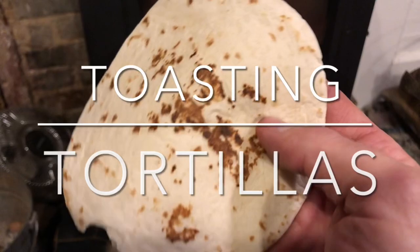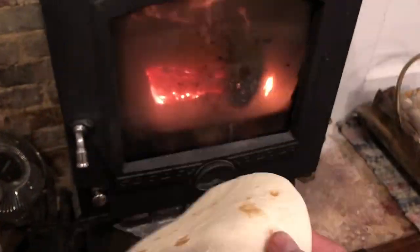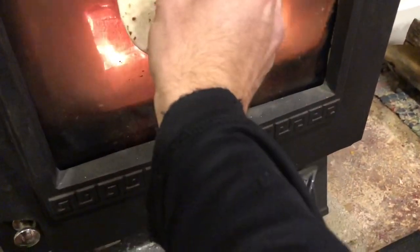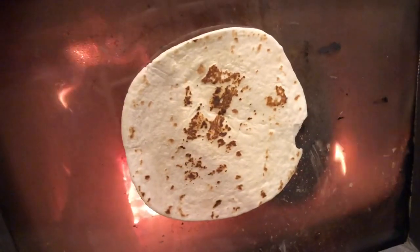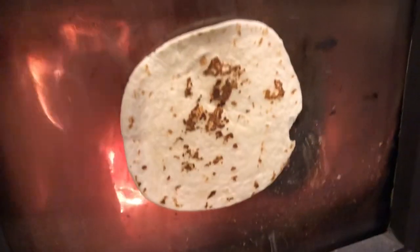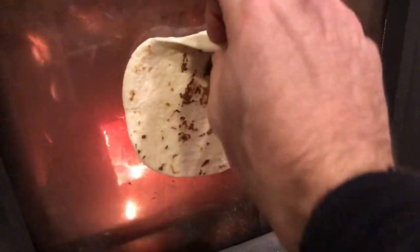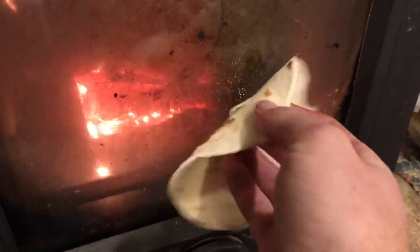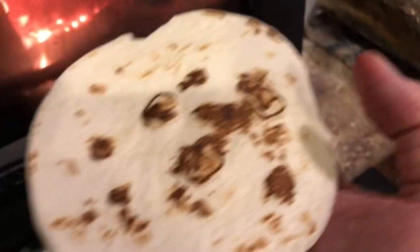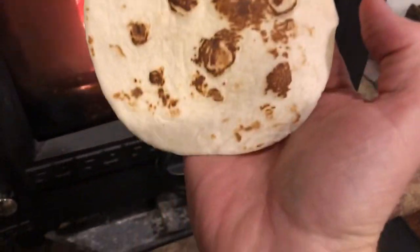Hey guys — I don't know how you toast your tortillas but this is how we toast ours. You hear that sizzle? You can't leave it on there too long or it'll get stuck. Give it a few more seconds — see that warm fire behind it? Oh snap snap snap snap snap snap! It smells delicious and it looks kind of like a face. Y'all have a good day!